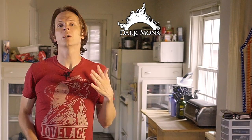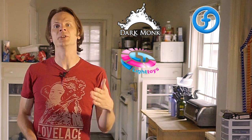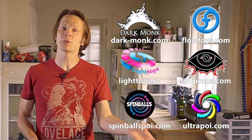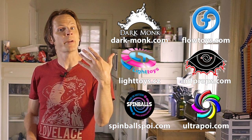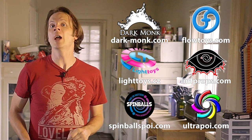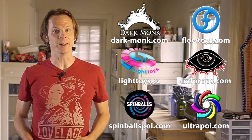Drex here from DrexFactor.com teaching you poi spinning and flow arts to benefit your body and brain, and today we are reaching the top of the mountain when it comes to our stalls. Before we dive in, I just want to give a quick shout out to Dark Monk, Flow Toys, Pyrotera Light Toys, LMF Props, Spinballs, and Ultrapoi for helping make the videos on this channel possible. You can learn more about all of these amazing companies by checking out the links in the description.